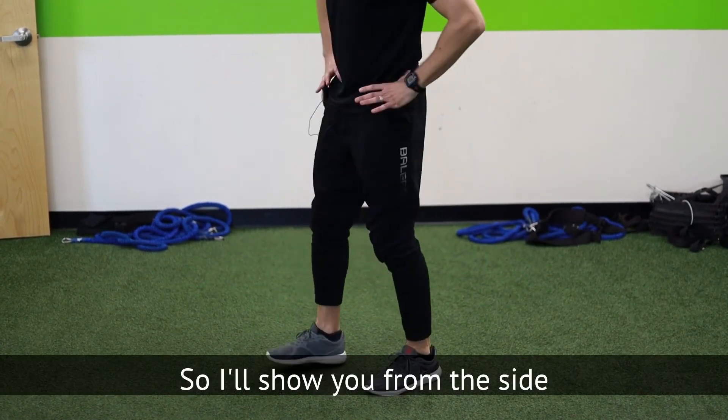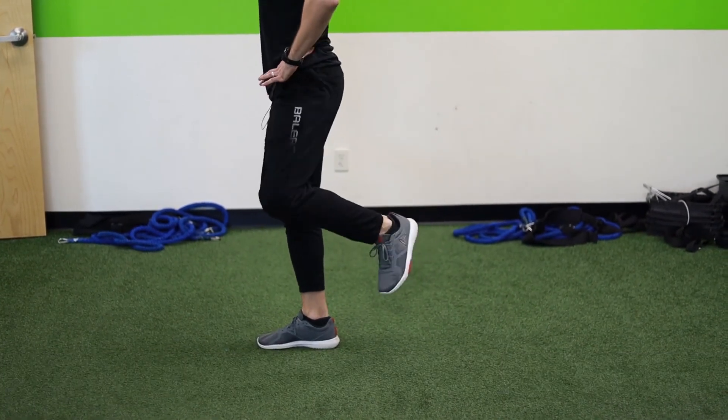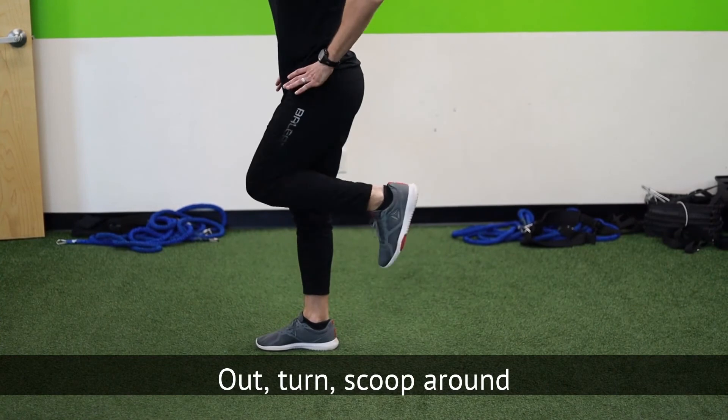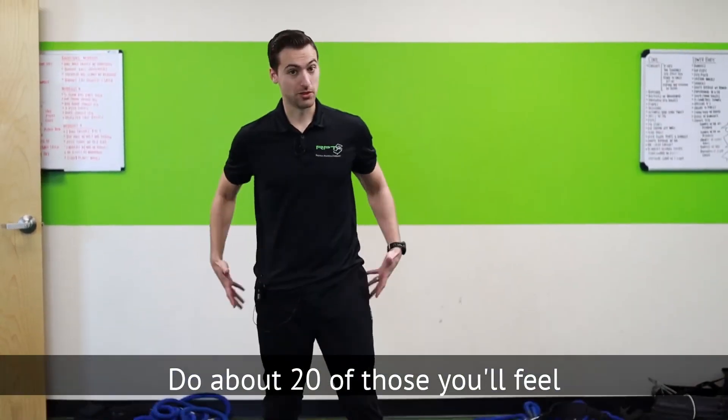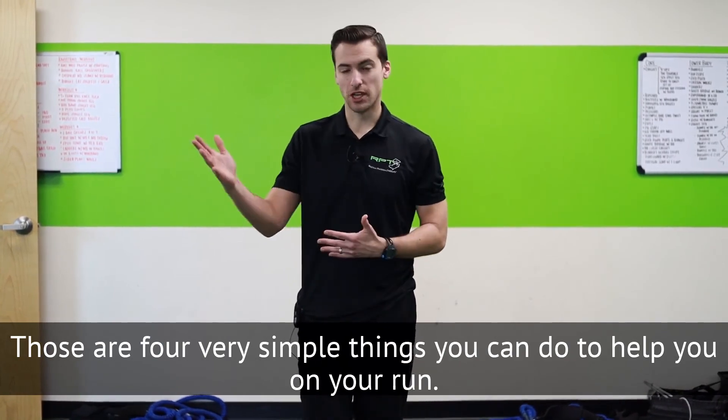Just like that — out, turn, scoop around, out, turn, scoop around. Do about 20 of those and you'll feel real good, real fired up. Those are four very simple things you can do to help you on your run.